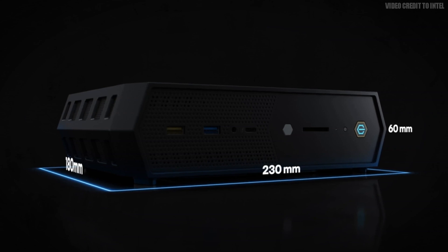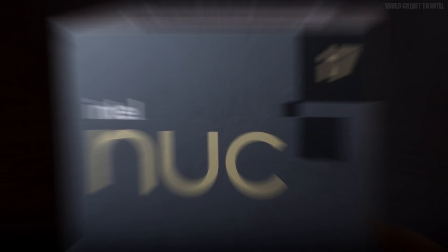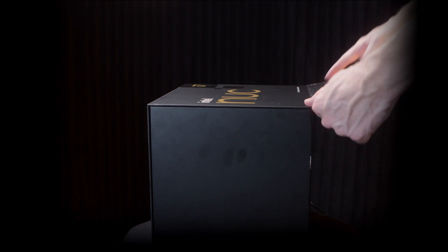Now let's go over some physical features. The average NUC computers are very compact, and this NUC 12 fits that description well. I still think it's crazy how they're able to fit all of this hardware inside this small computer. This NUC 12 Enthusiast Kit came in a slick black box full of logos, info, and specs all over it.